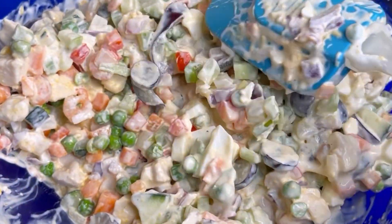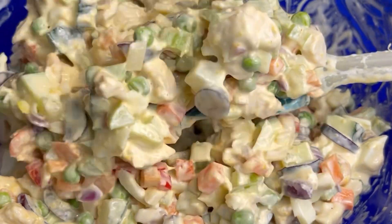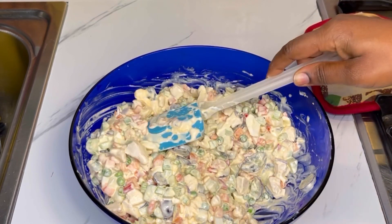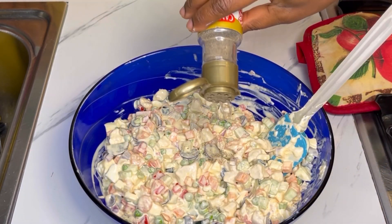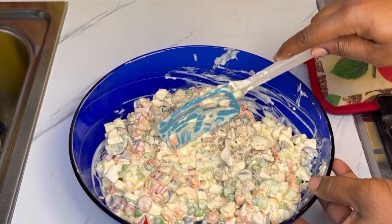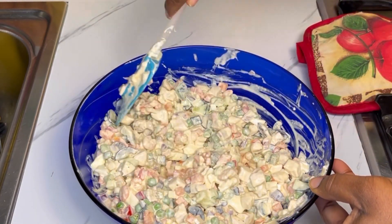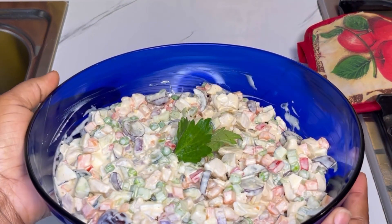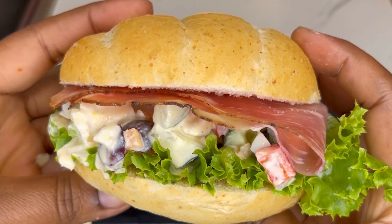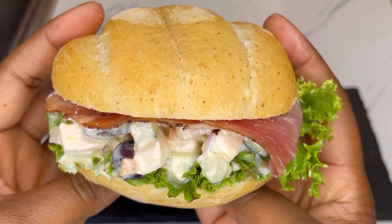Just look at this amazing chicken salad — this goes with everything. Bring your rice, bring your bread, bring your potatoes! It's so delicious. I hope you're going to give this recipe a try. The last seasonings I added were black pepper and salt — check that the salt is to your liking. Give this video a thumbs up, share, comment, and subscribe to my channel if you haven't already.